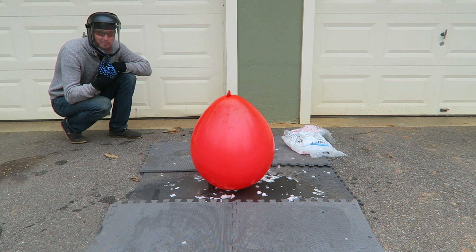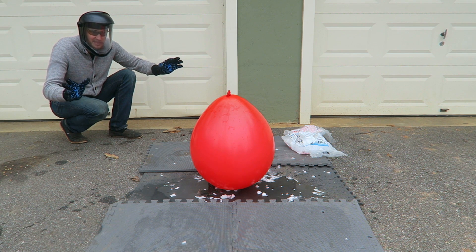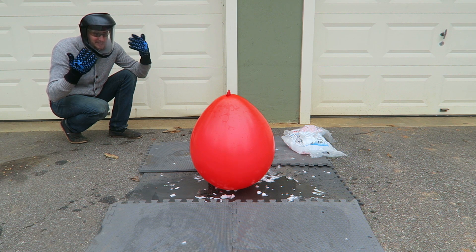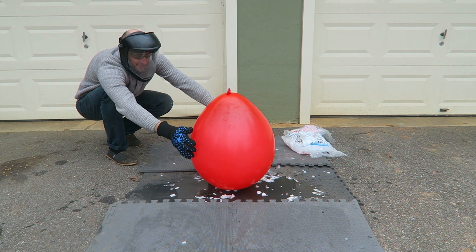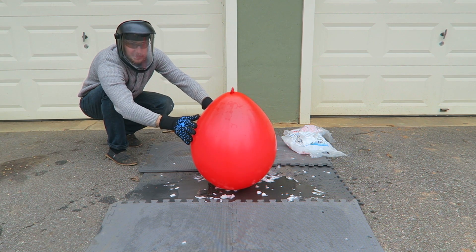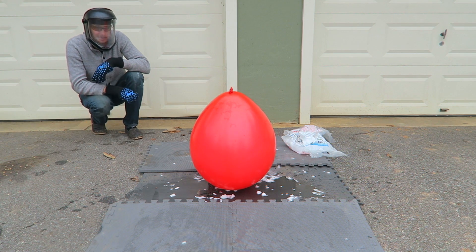This is so big now. The reason why I put this shield on is because in case it pops, there are small pieces of dry ice that might fly out, and I don't want it to hit my face. It's still pretty soft — I bet it's gonna keep growing. But it's heavy. It's kind of frozen to the ground. That's insane, because of all that dry ice on the bottom.